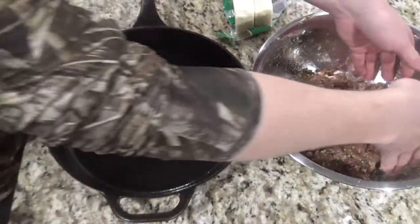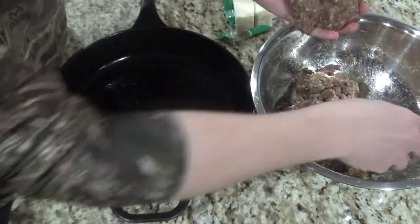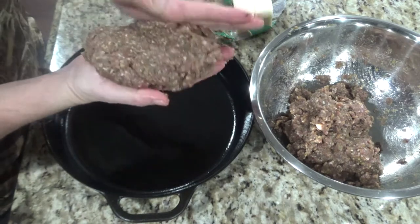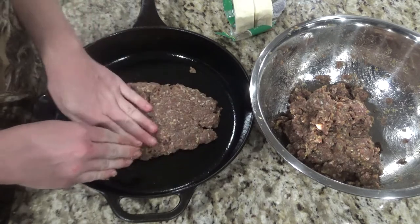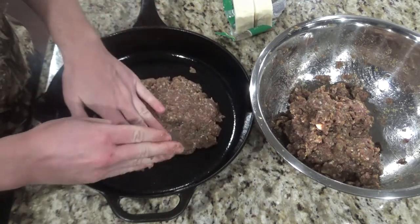Once you have it mixed up nicely, take about a third of your mixture and form it into about a 10 inch by 7 inch or so base.